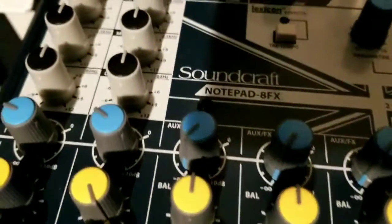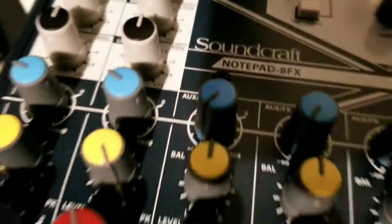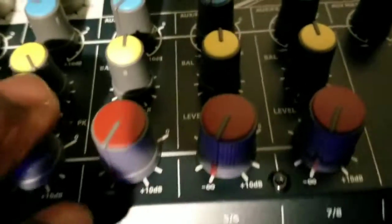I went ahead and got a smaller mixer — this is the Soundcraft Notepad 8FX. What I did was run my analog into my digital mixer, so this way I have a USB input. Whatever I do on the analog mixer will go straight into my USB Soundcraft.